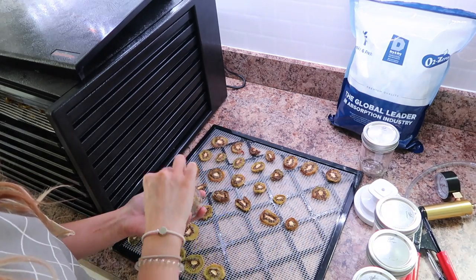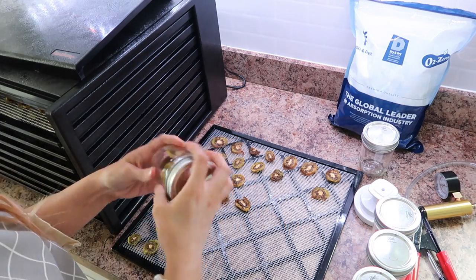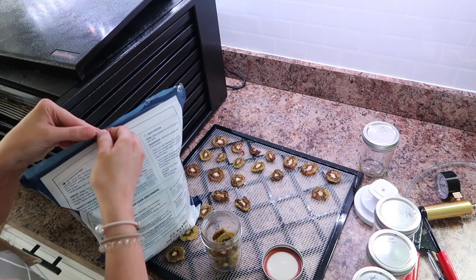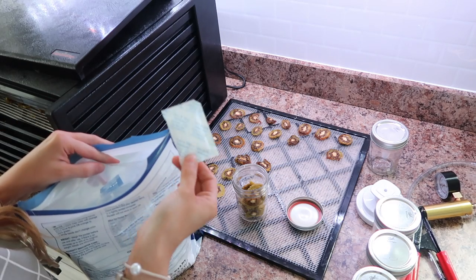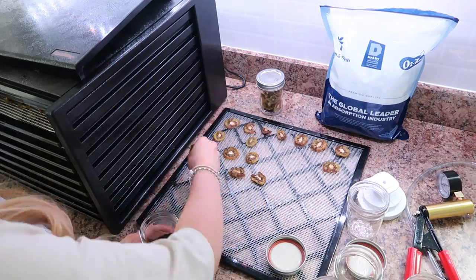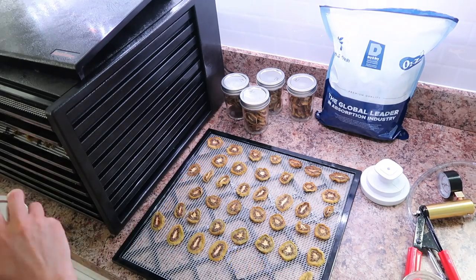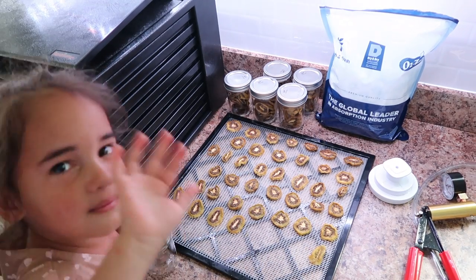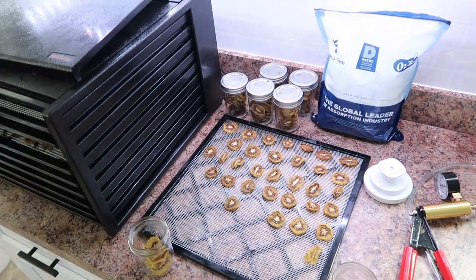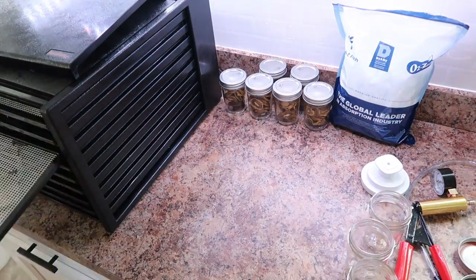I pulled out one of the moisture absorbers just to show you what they look like — you kind of have to fold them for this size of jar. I decided to package these in smaller jars because they are a very sour treat and not something we eat a lot of at one time. Then I had a little helper come along who wanted to help package these up, and this is such a great job for them when they want to dive in and help.